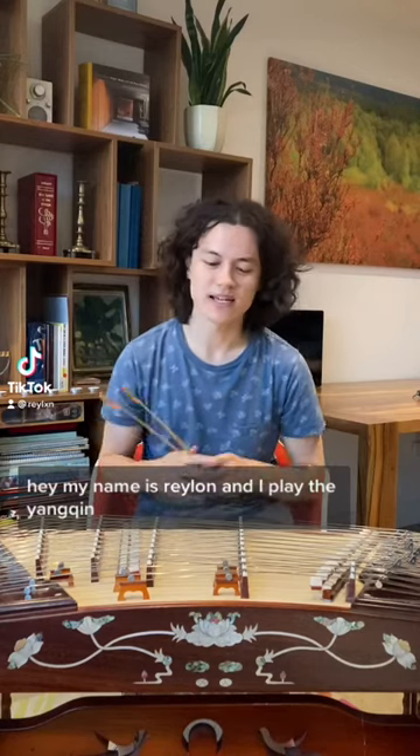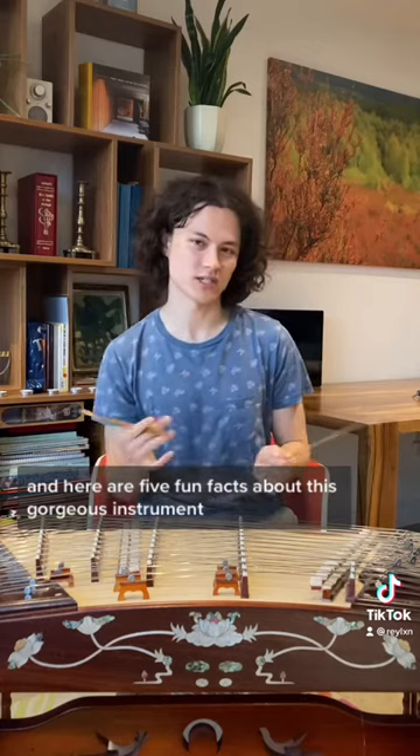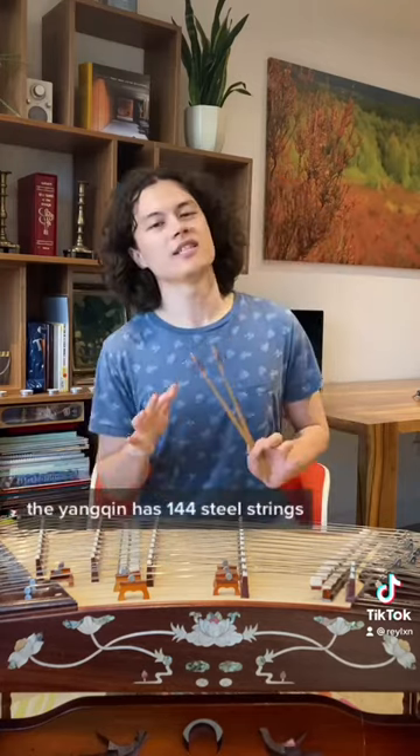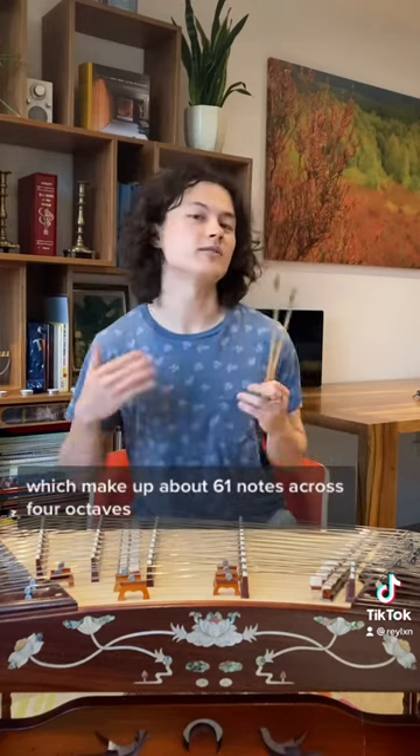Hey, my name is Raylan and I play the Yangqin. Here are five fun facts about this gorgeous instrument. One: the Yangqin has 144 steel strings which make up about 61 notes across four octaves.